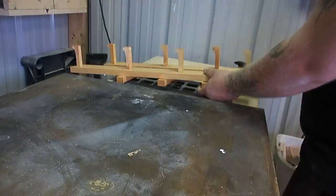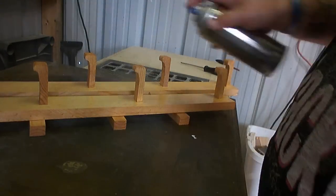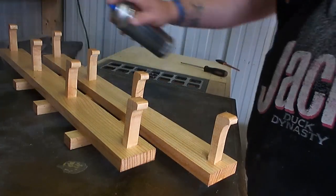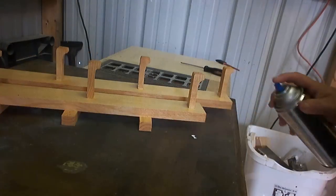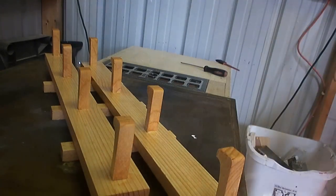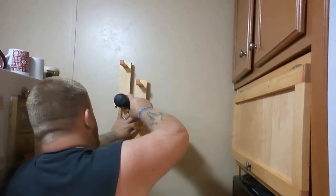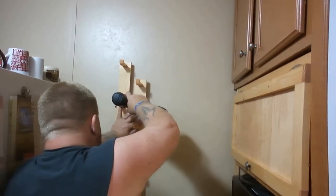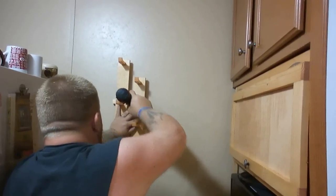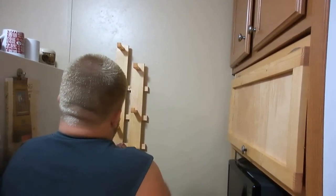The next day I came back and added just one coat of quick-drying lacquer. Then I took it inside and hung it on the wall — I didn't bother to level it, just kind of eyeballed it between the fridge and the cabinet. I was pretty happy with where it was sitting, so I added some coffee mugs to it.